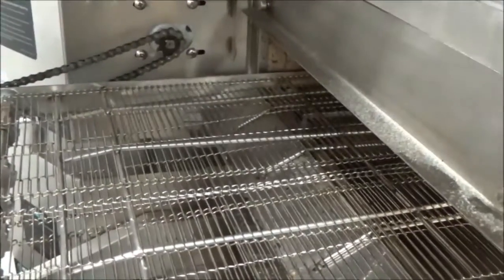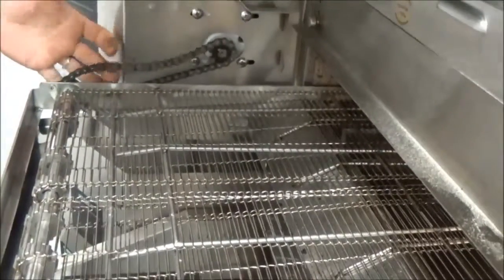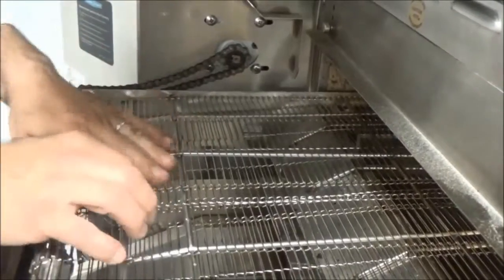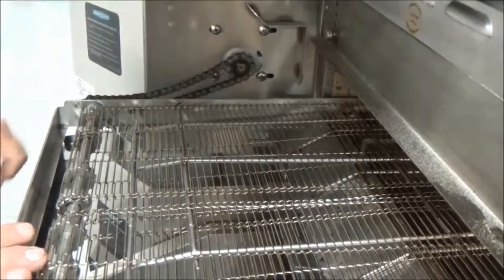Then pull the last chain guard off. The 2020 and the 2620 have a second cog and chain set, which is basically for the split belt assemblies. If there's no split belt on either one of the ovens, then you won't need this chain — it will only be on the other side.